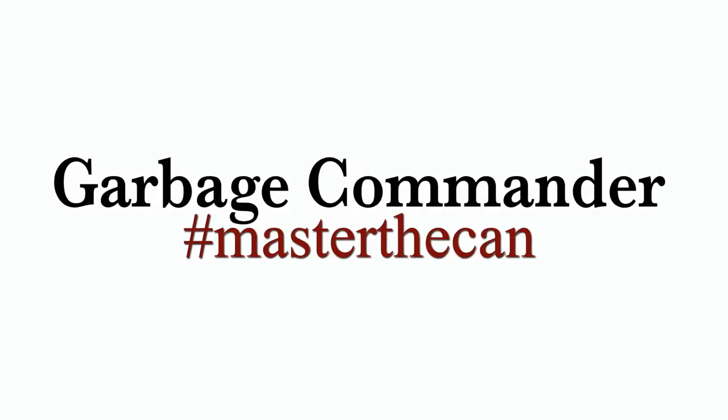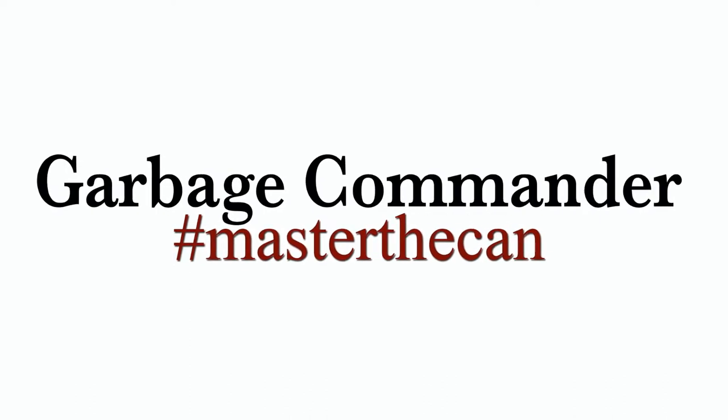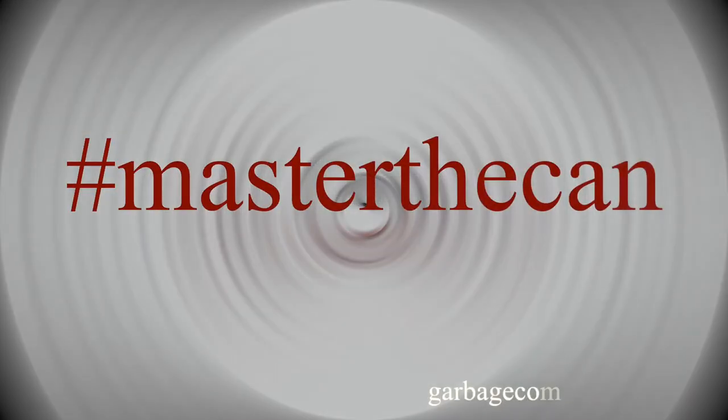Again, I want to thank you for purchasing our products, and remember: hashtag master the can.